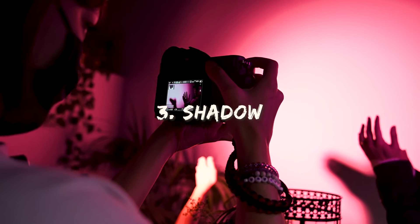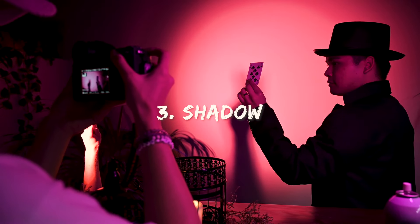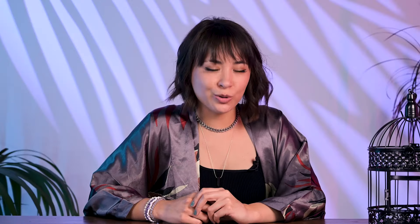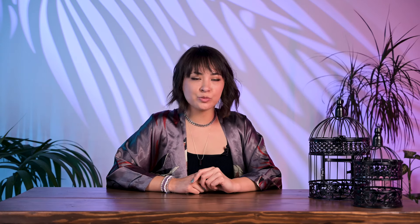For the opening shots, we used fog to create some hazy textures to allow you to see light rays in the space. This also creates a sense of mystery to our character. When you have fog or smoke, you need to backlight it to see it properly. For the first shot and the smoke on his fingertips, I had the color blue, then had an orange hue for his face reveal. We used the included 45-degree beam spread attachment to make it more directional.